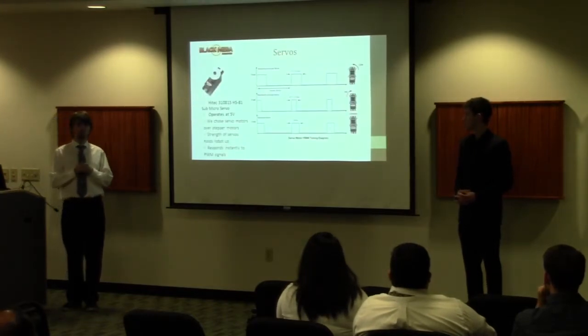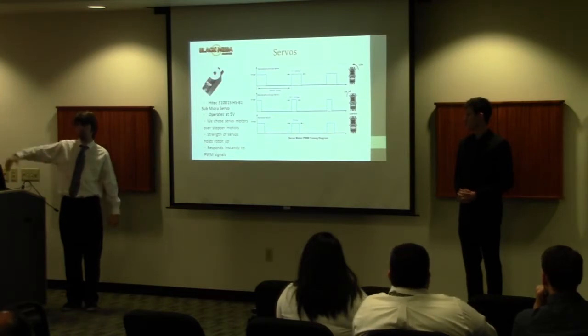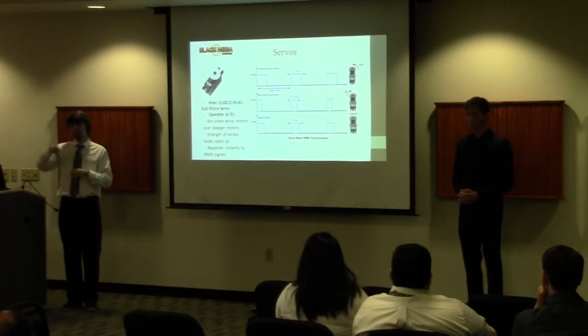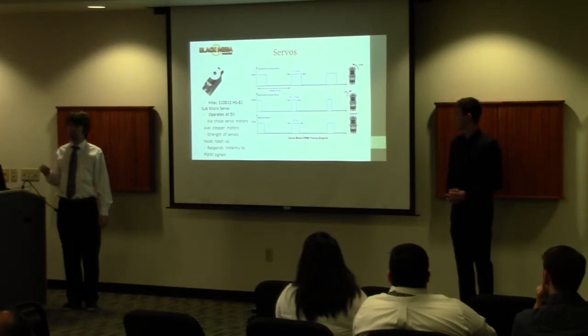We use 12 servos to create movement with three degrees of freedom. One servo per leg acts as a shoulder for horizontal movement, providing forward motion by swinging the leg forward. Another serves as a knee to lift the leg up and down so we're not dragging it on the floor. A third acts as an ankle to adjust the foot's reach. These servos operate on a PWM signal and can react almost instantaneously to adjust servo angle.